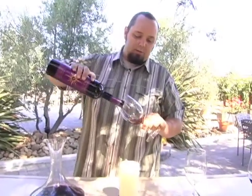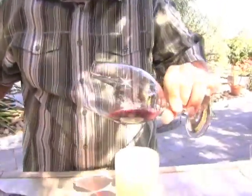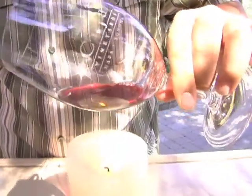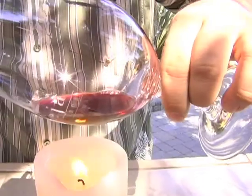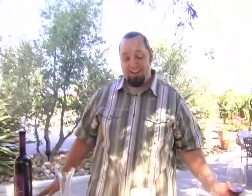Let's go ahead and pour that out so we can see those sediment chunks that have come out of the bottle. And you can see that little bit of dust and powder floating in there — that's what we don't want. Gets in your teeth and it's not fun to get out.